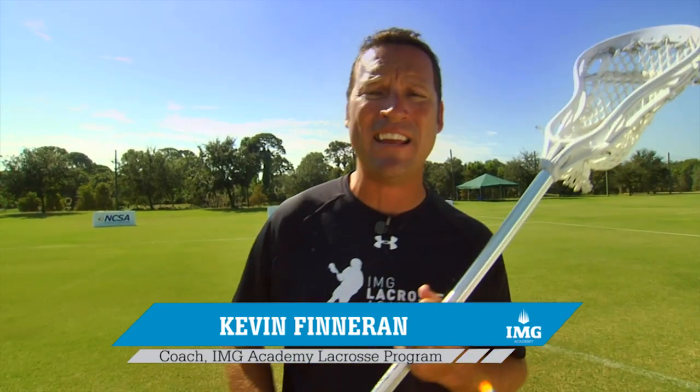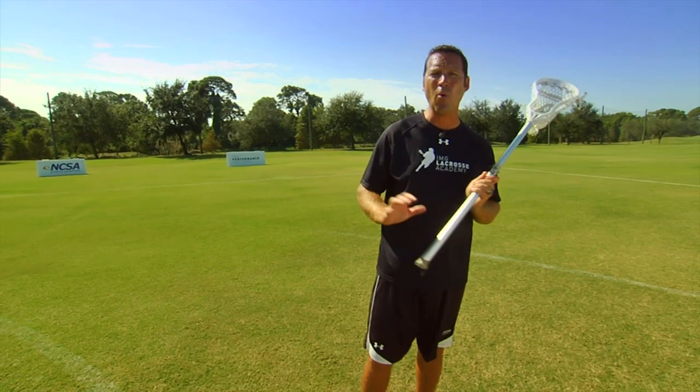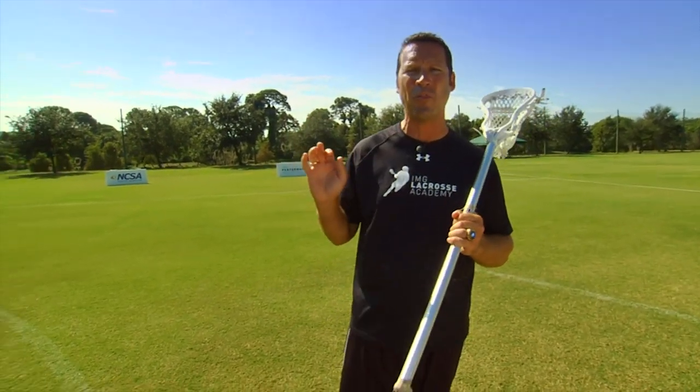In this video, we want to talk about fakes. This is the deception part of lacrosse, where you want to make the goalie think you're going to shoot one place and bury it another way. A couple of key things when we're faking: number one, after you fake, always keep your stick in a position where you can do something with the ball.